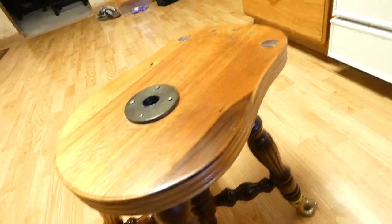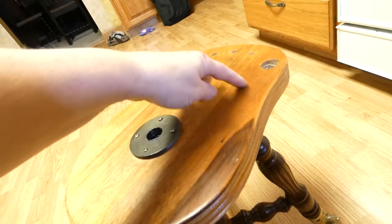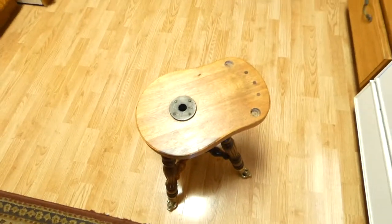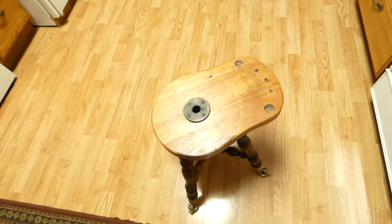Now the one I originally had did not have these back spindles on it, but I was going to have a carpenter cut it and put grooves in it. But I decided I don't want to spend the money and I kind of think it's cool, so here's what I did.